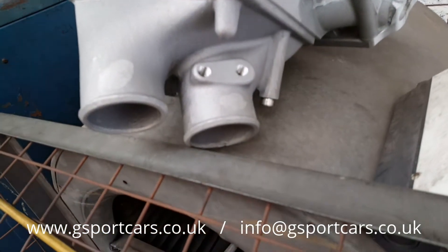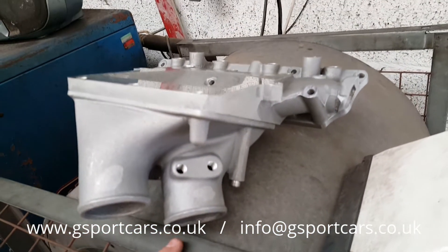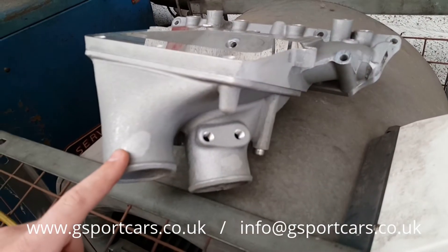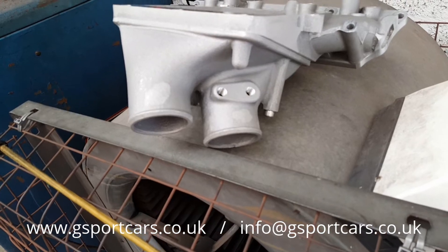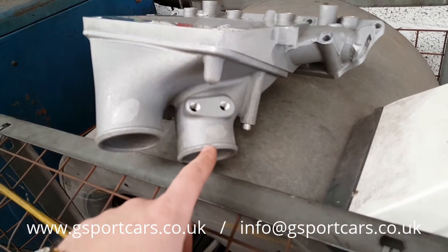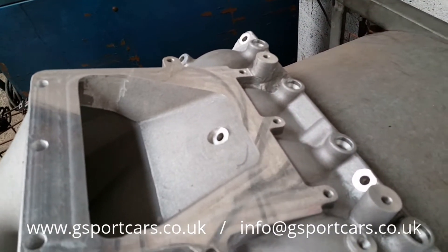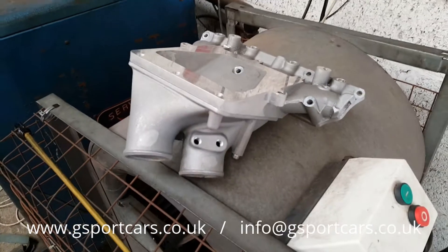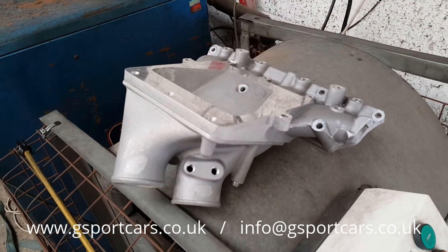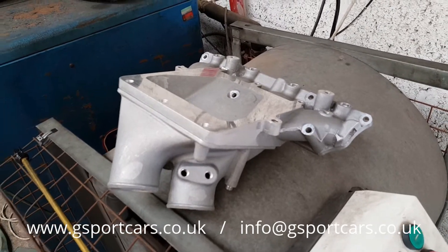We have these two ports — this port here is the outlet for the charger, which will run down on custom-made pipework into an intercooler and back up into this port, which then flows in underneath here and into the inlet. That allows us to run an intercooler for cooled air, which means we can run a bit higher boost and of course make a bit higher horsepower.